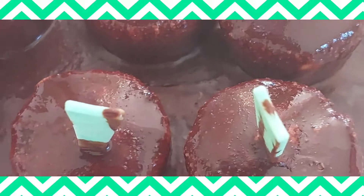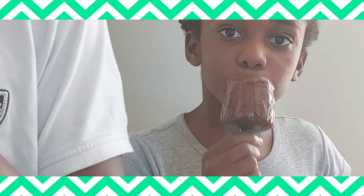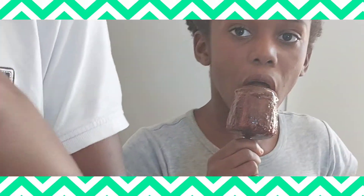Now see the kids, how they are enjoying it — they like it! Enjoy, enjoy, enjoy it. See my daughter, she wants me to show her.